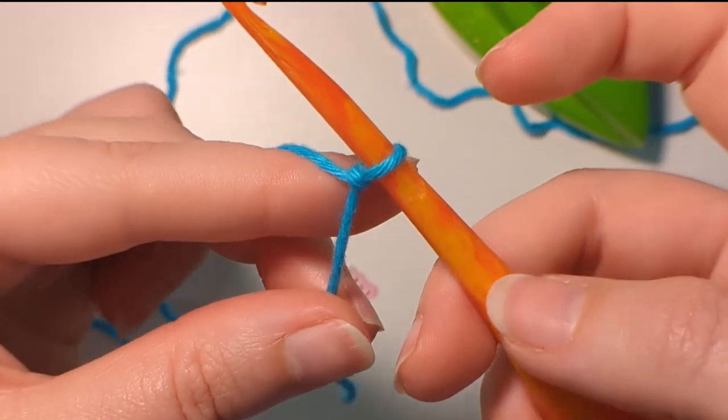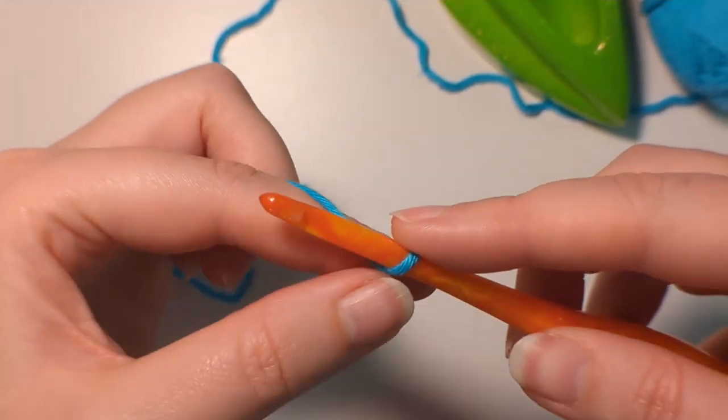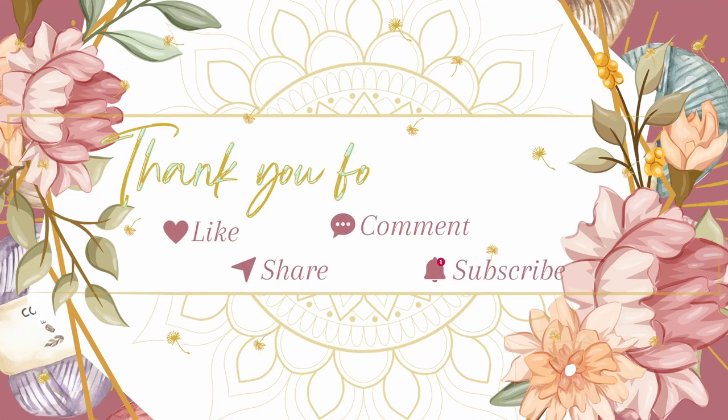So yeah, I hope you like this tutorial on how to do a slipknot. Thanks for stopping in, as always, and please like and subscribe. Bye!